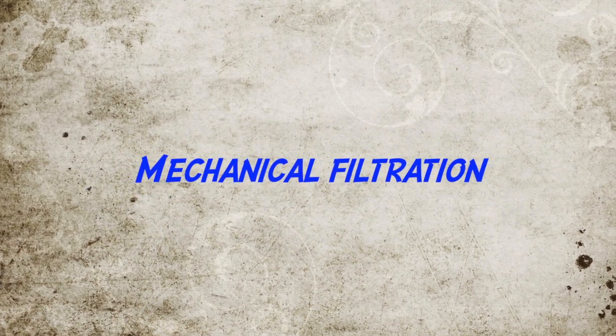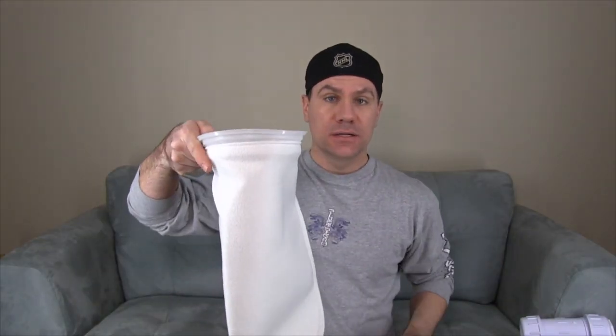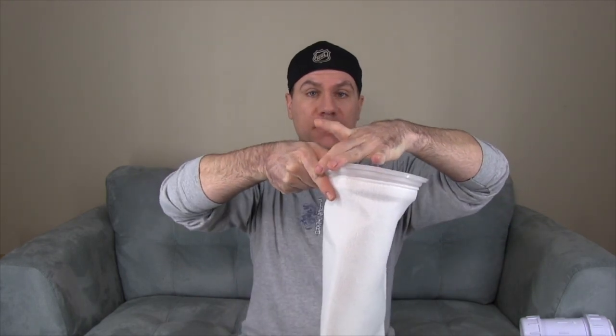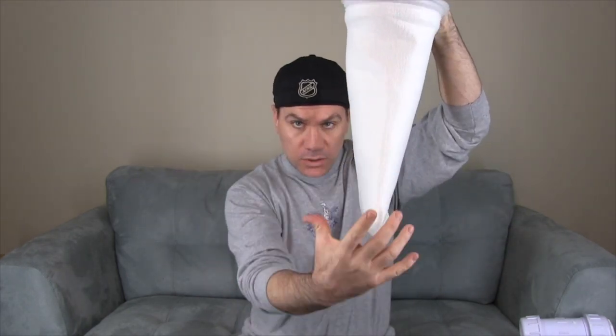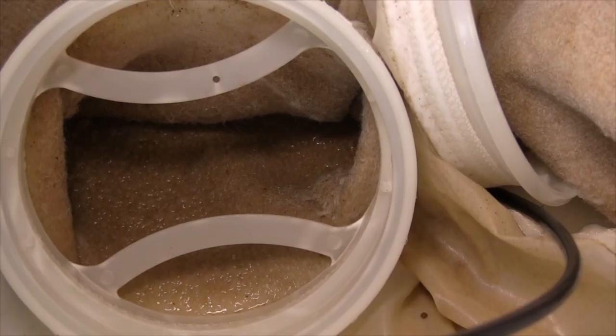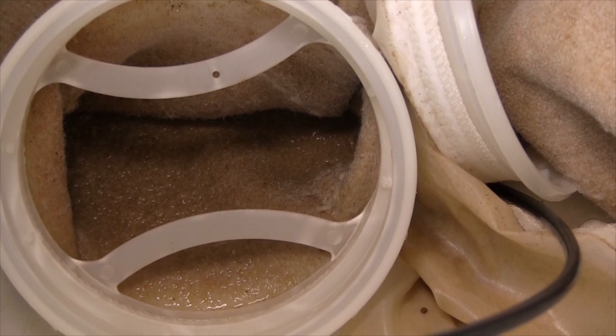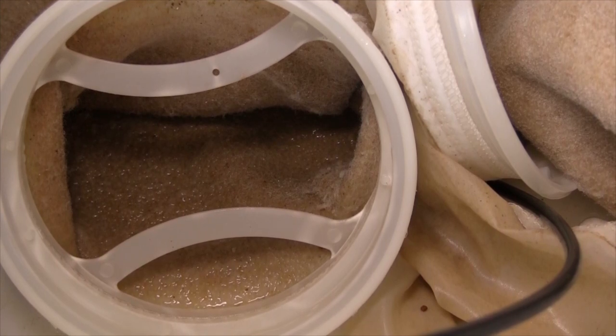This is a sump sock and it's made of felt. The sock connects into the ring at the top of your sump and all the water is going to be captured through here, flowing out. All the uneaten food and all the fish waste — known as detritus — is going to be caught in this sock. The only problem with these is cleaning them; it's nasty and it's filthy.